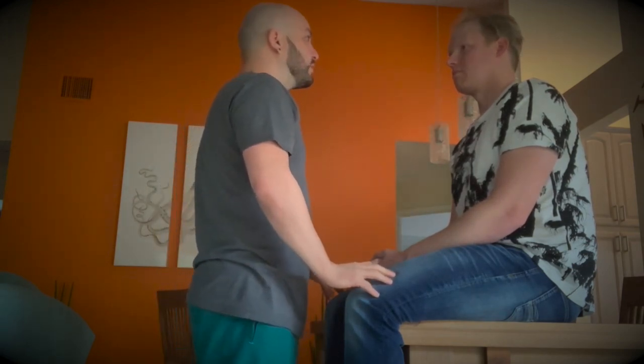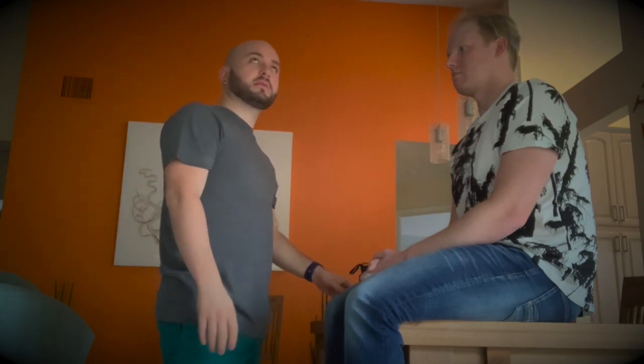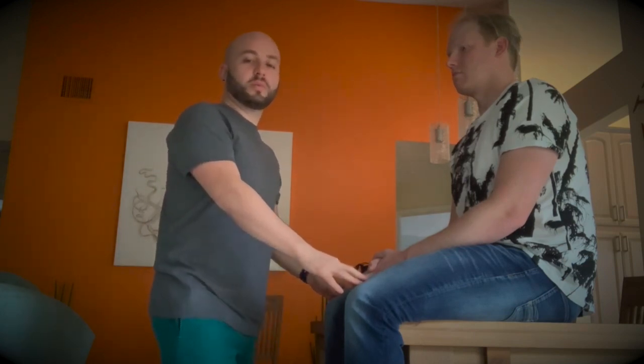The next thing we will do is a Snellen visual acuity test. We will place the patient 20 feet from the board and then assess their visual acuity. If it would be 20 over 60, that means the patient is able to see at 20 feet what a normal person would see at 60 feet.